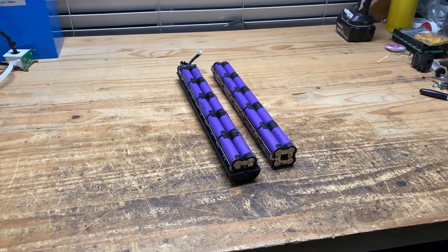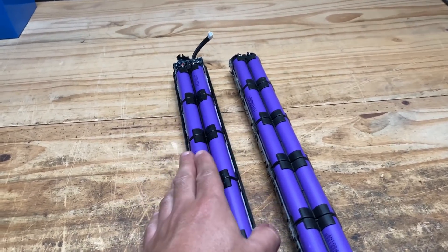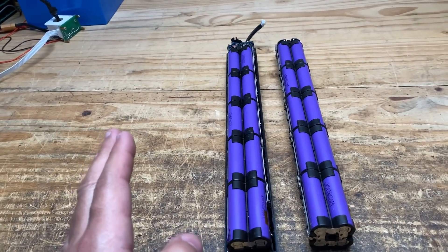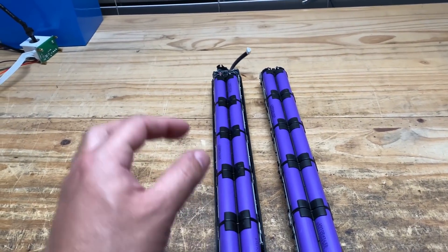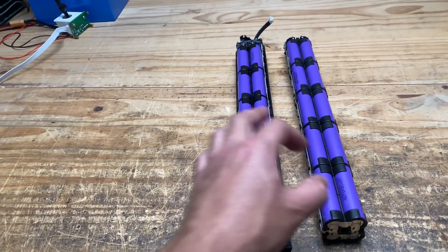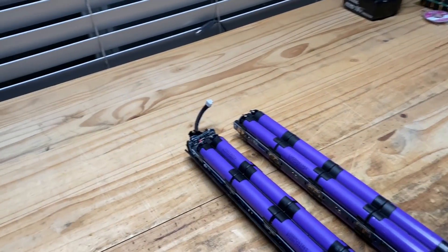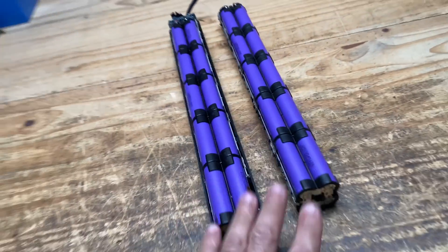Alright, time to crack these guys open — I haven't actually done them yet so it will be my first time, and I'll get to see how hard they are. It seems like it's a pretty easy thing. For those of you who don't know, the reason why you might want to crack these open is to salvage the cells — harvest the cells. You take the cells out, test them, then build them into different packs in many different ways, including my little PCB system here.